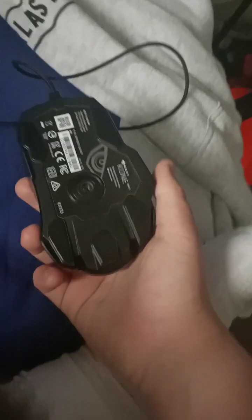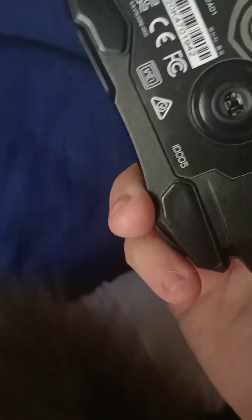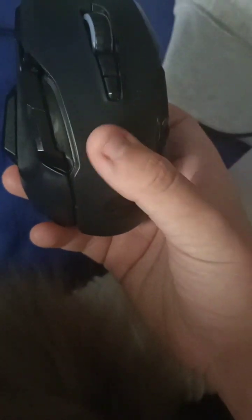I would rate this mouse a 7 out of 10. The sensor is pretty good, stock feet are pretty good too, and the RGB is good. You can double click on this mouse — you just have to put the timing down to zero on the Swarm software from Roccat, and there's a lot of other stuff you can switch on it, like the RGB.